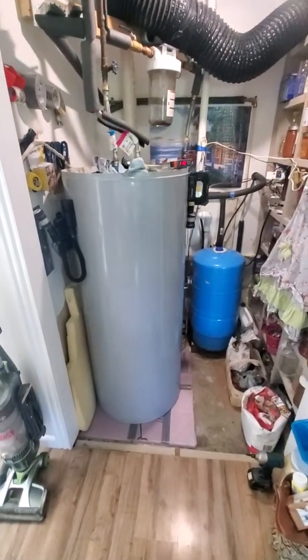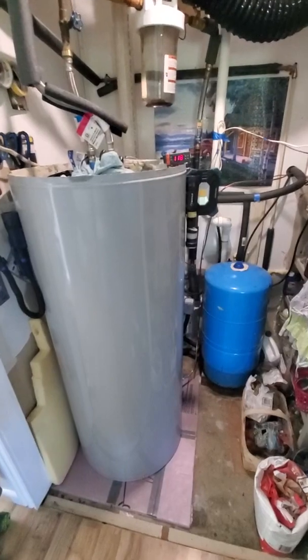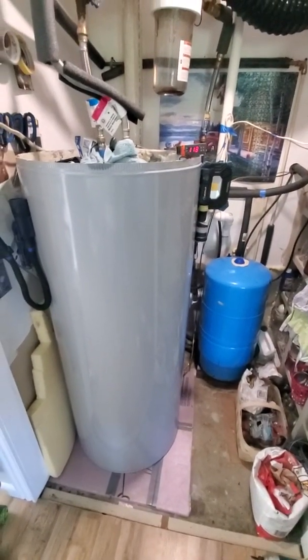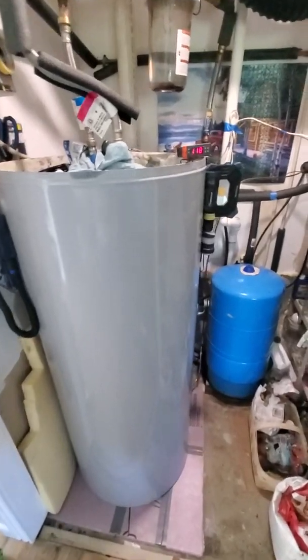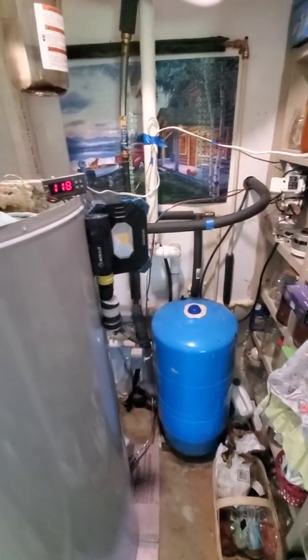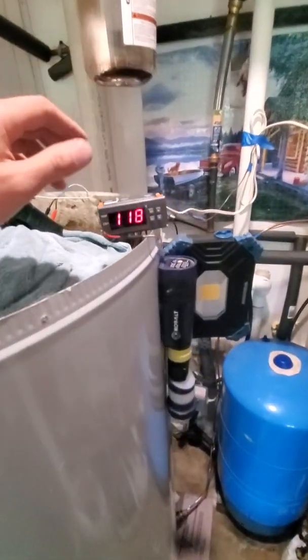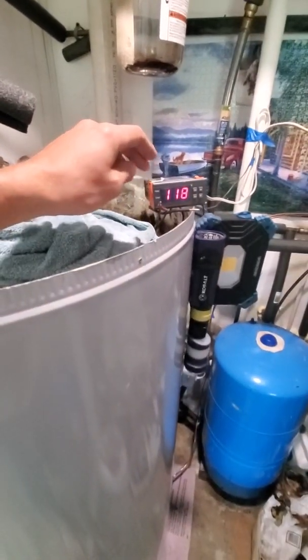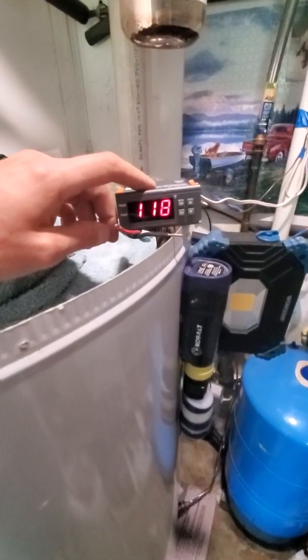This is video number four or five of my heat pump water heater — just got this in yesterday. This is how it's set up in the house and how I'm controlling my thermostat water temperature. This is a little Chinese fifteen-to-twenty dollar temperature-controlled relay.